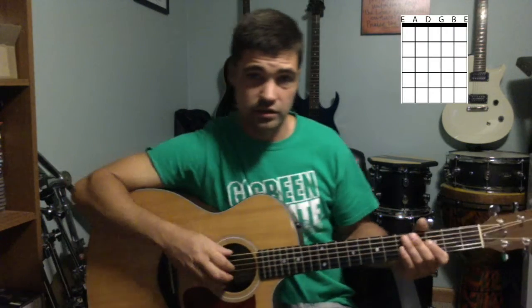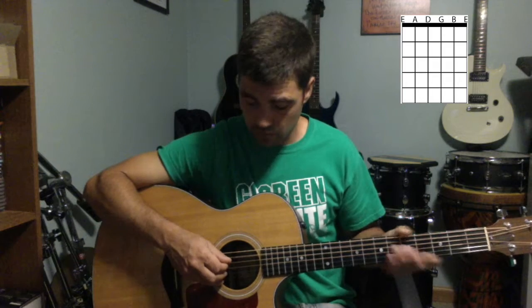The guitar should be tuned E, A, D, G, B, and E. On something like that tuner, you want to pay attention to what note it says and make sure you're on the correct note. There are different ways to tune a guitar, but this is standard tuning, which will be what you typically use and what I will use in pretty much all my videos.